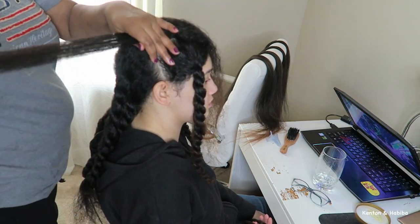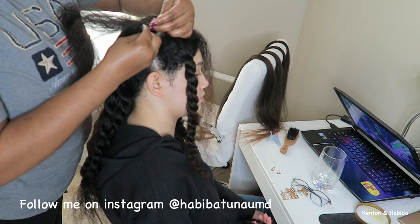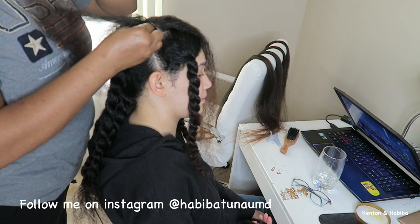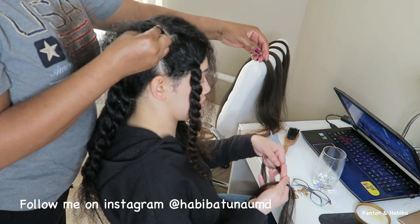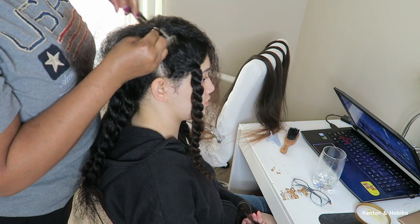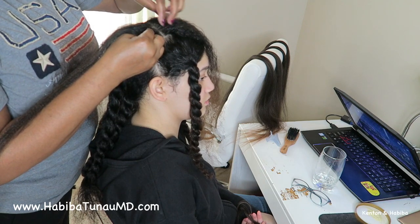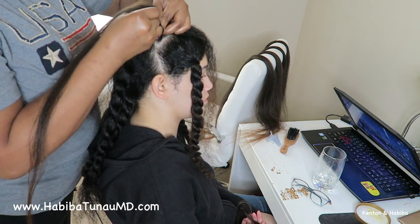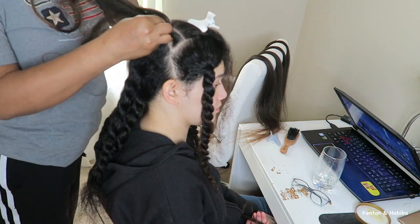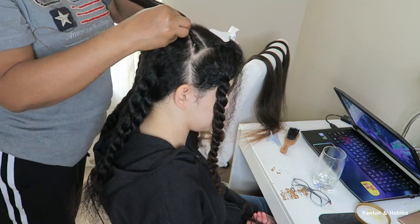Now I'm going to start braiding. The braids on the top don't have to be super neat or perfect because the majority of them are going to be covered. I'm not the greatest at feed-in braids, but it takes practice. I wanted some added hair to give it a little more bulk, length, and longevity. Her hair is long, but adding the braiding hair gives it more structure and body.